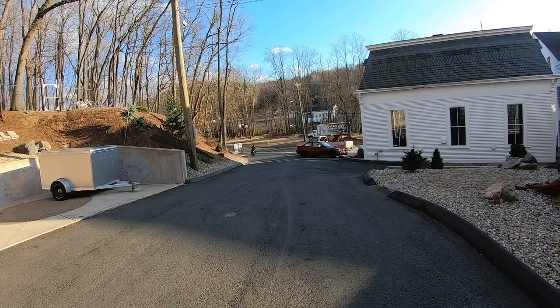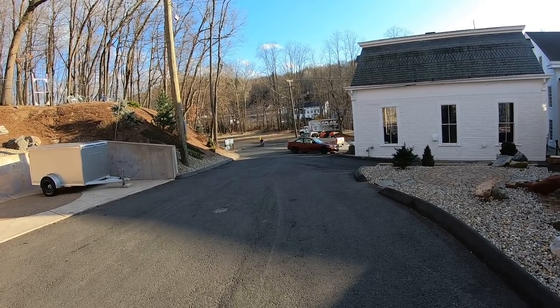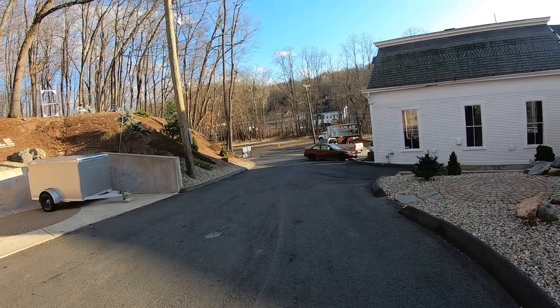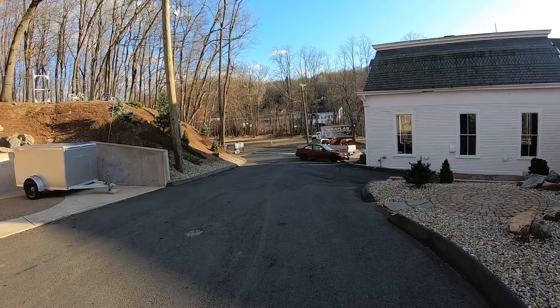This is a '79 Shovelhead. I saw it the first time last summer at the beach at Mascoma. The guy who owns it has a house right on the water and I was riding my Dyna. I pulled out and was like, man, look at that thing - wow. I just met him.